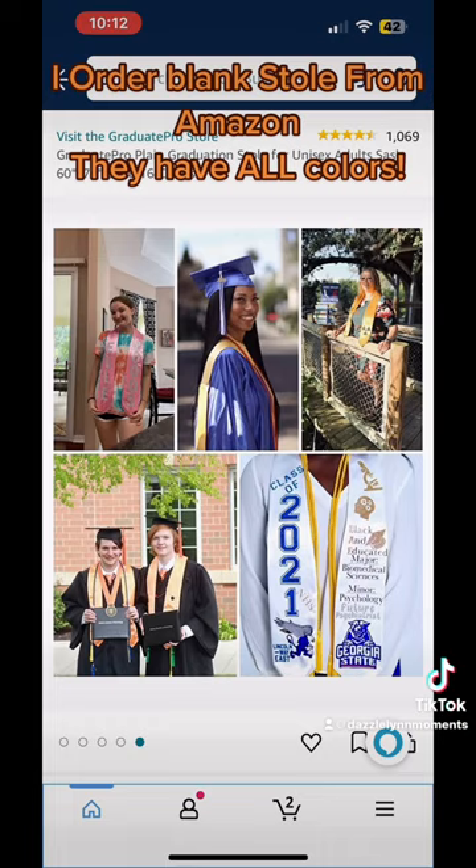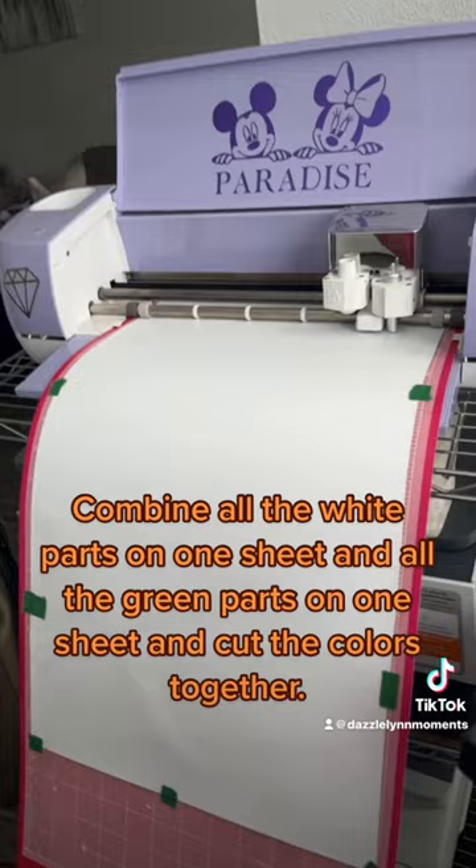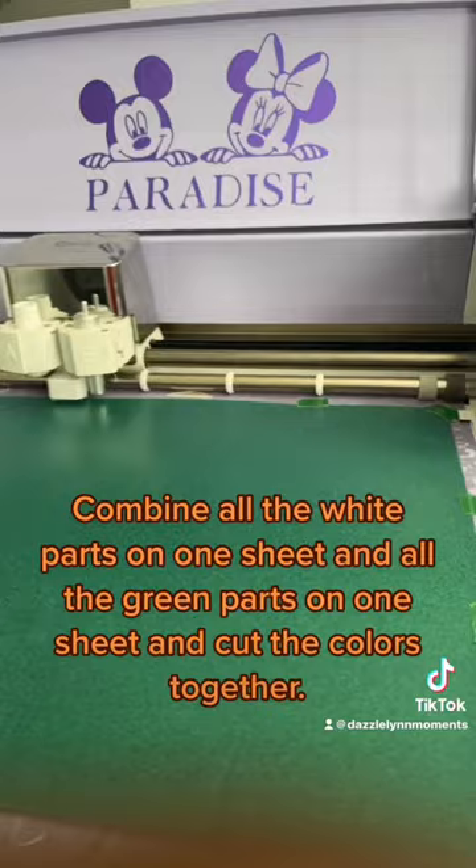I design and crank it. 3-2-cent before cut. Combine all the white parts on one sheet and all the green parts on one sheet, and cut the colors together.